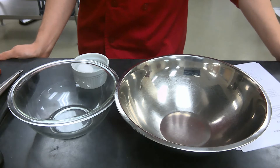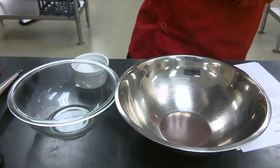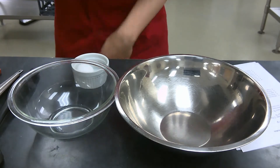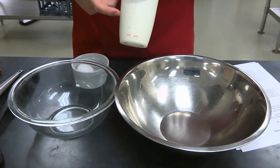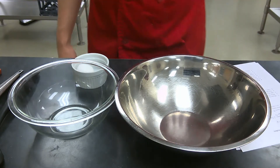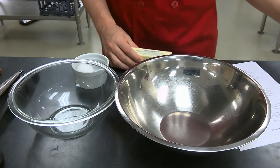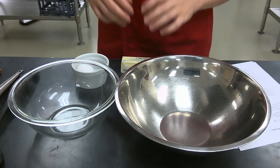A unique challenge with remote learning is that we have to make substitutions with perishable ingredients. If you just have regular milk sitting in your fridge, I would definitely recommend using that. The next ingredient is one and a half ounces of unsalted butter, or three tablespoons.